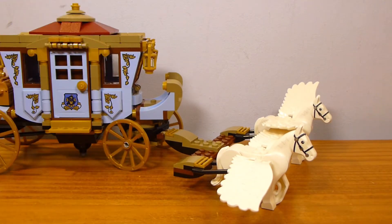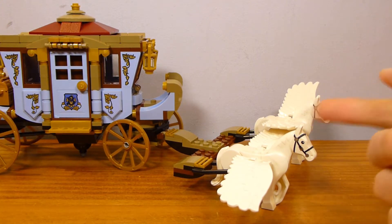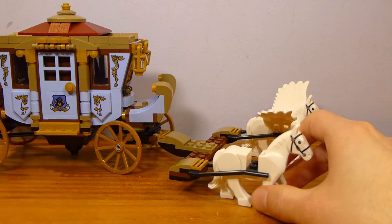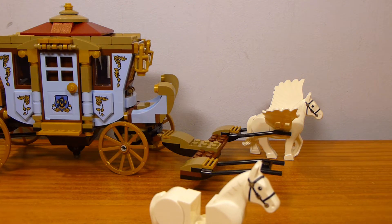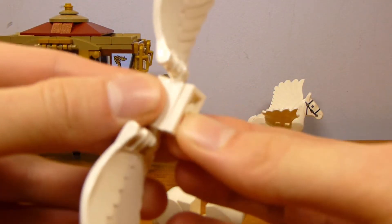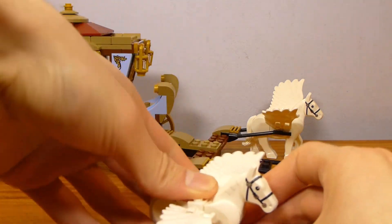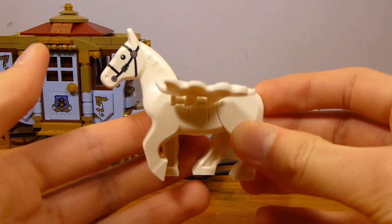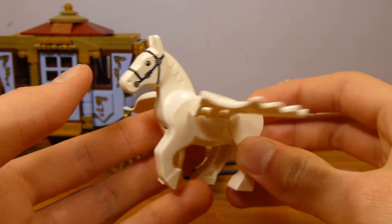First thing you'll notice, if you're familiar with what this vehicle is supposed to look like, is that there are only two of these flying horses. I believe they're Abraxans — I don't know what the difference is between that and just a Pegasus, but that's what the internet told me. There are two of them here. I'm going to remove them for most of this video, just because it's easier to do so. Removing them from the carriage allows me to tell you that they include an extra 1x2 plate for each of the horses, so you can pull the wings out and actually have it look just like an Abraxan.